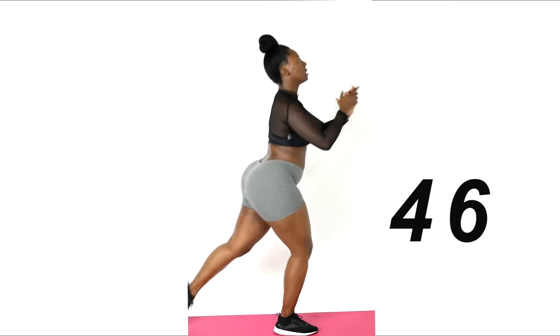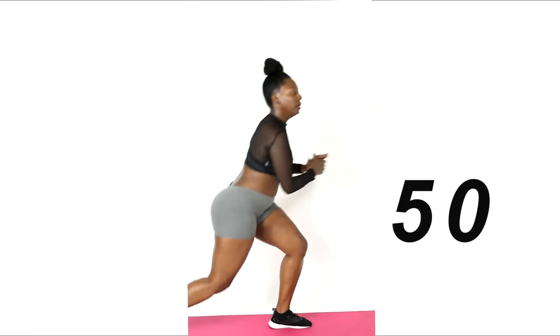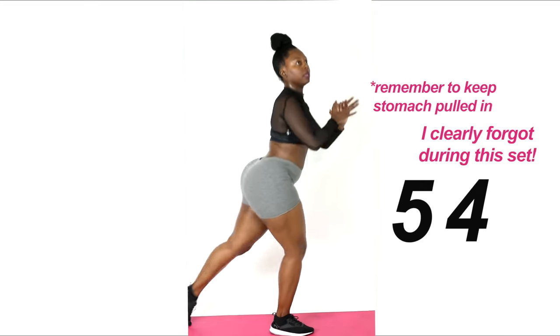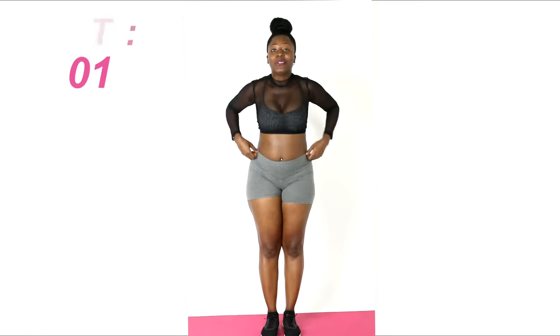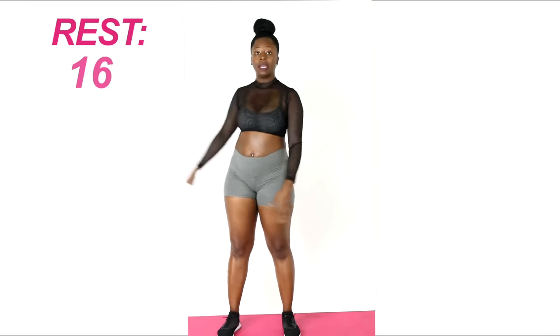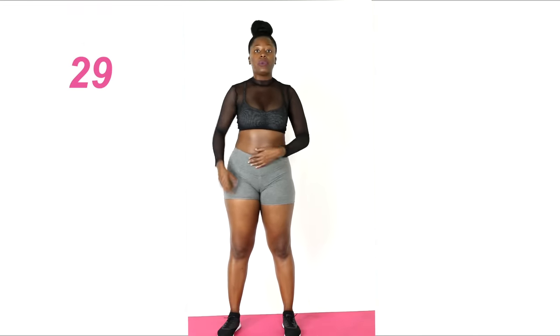30 seconds more. If you wobble, keep going. Get some water — keep water nearby so you can just reach down and grab it. From here we're going to do skaters.